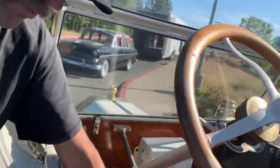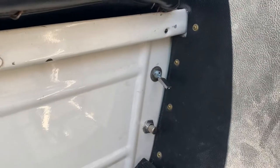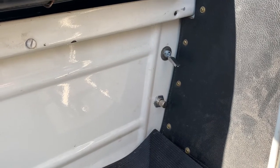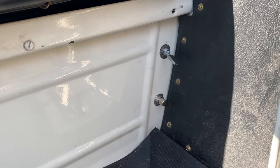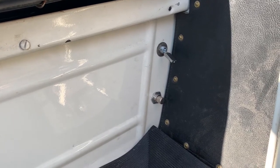Look underneath the front seat right behind the brake lever. There are two switches there. The bottom one is a push button and that activates the starter. The top one is to turn on the lights. When you're ready to start cold, you're going to use some choke and then push that button.